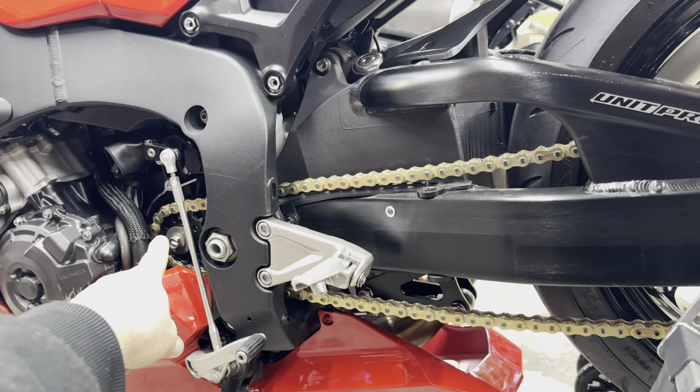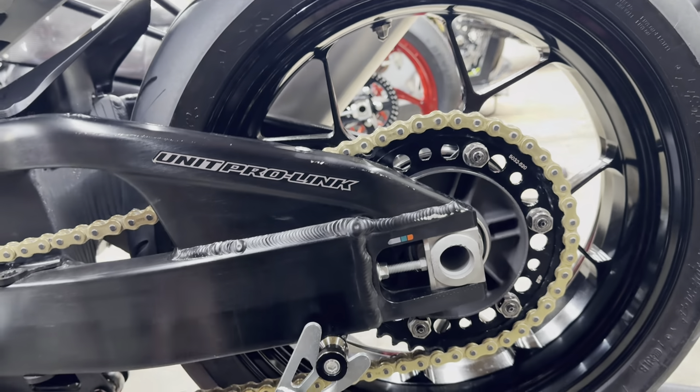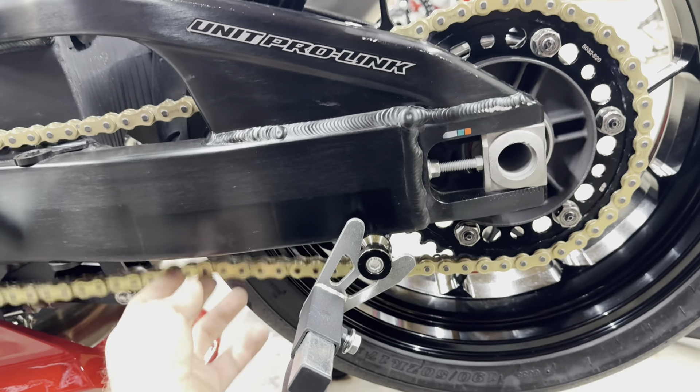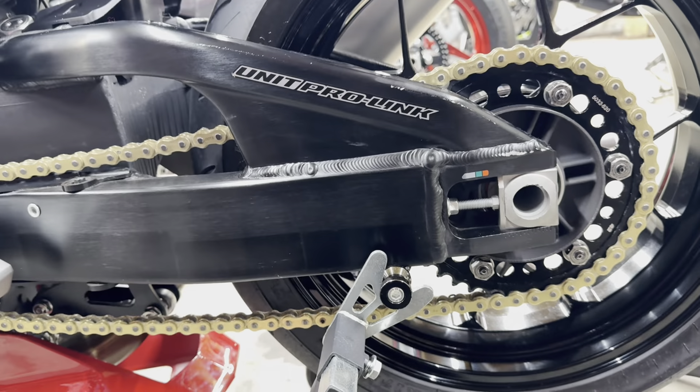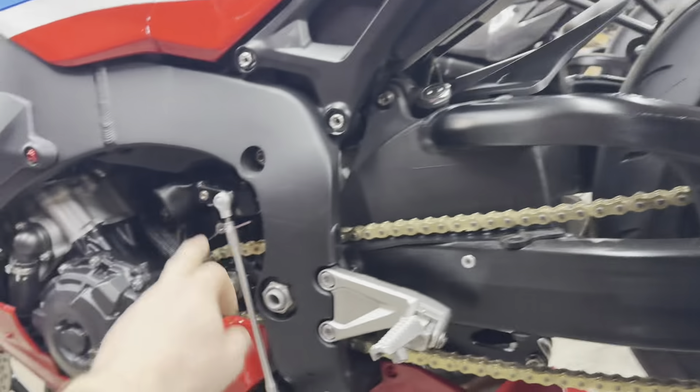Smaller front sprocket means less weight. Smaller rear sprocket means less weight. And guess what — it's going to slide our rear end back further, meaning we'll have to cut more links off the chain. So we're going to run a lighter chain, lighter sprocket, lighter sprocket.